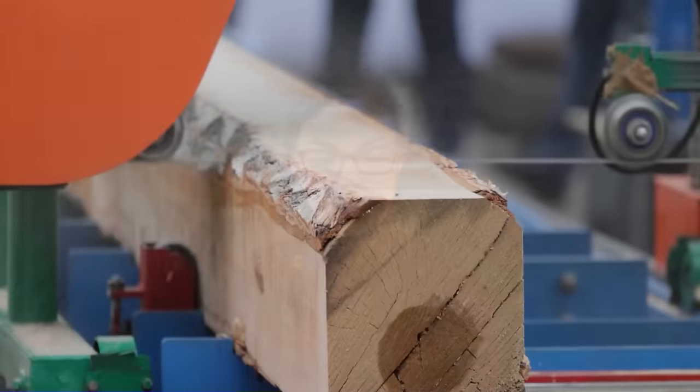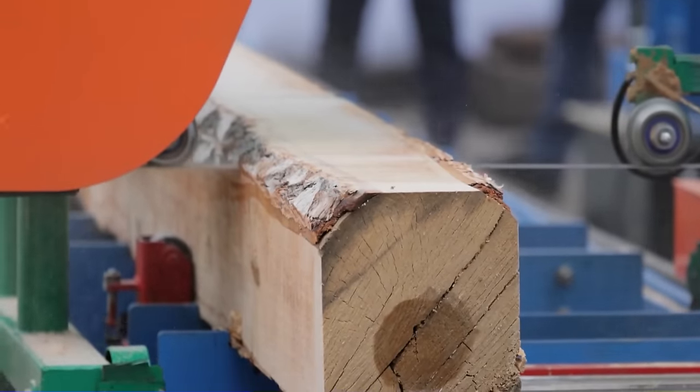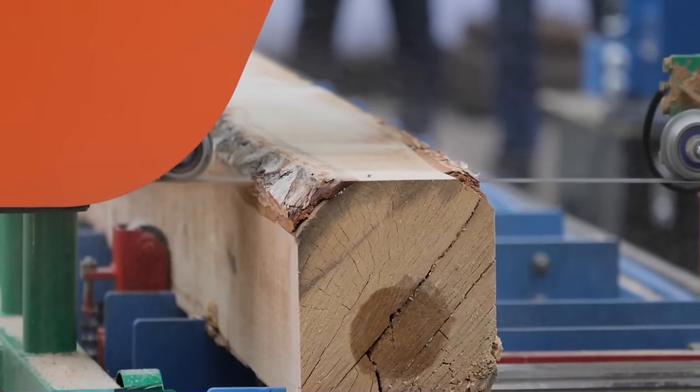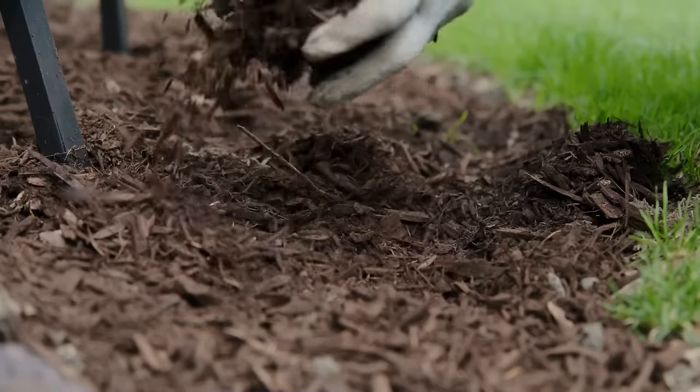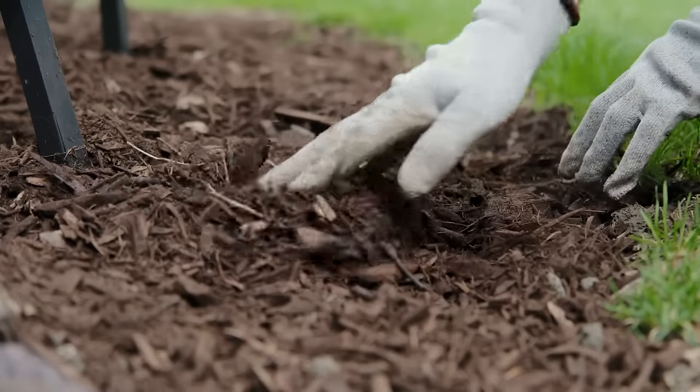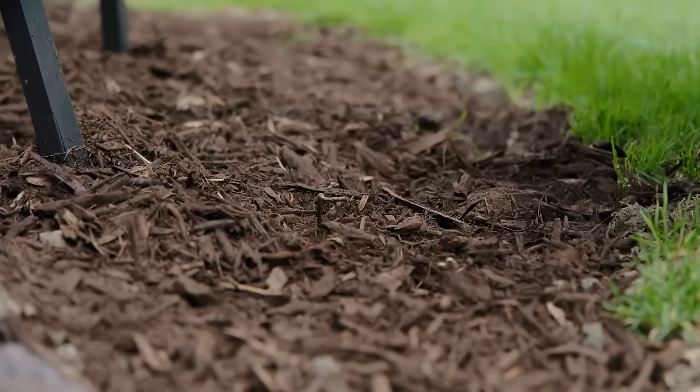The bark mulch is a waste product from the timber industry — they want the wood for lumber and what's left over gets repurposed. Several decades ago, someone came up with the term 'beauty bark,' which is highly popular because it's uniformly textured and colored. But while it can be attractive, it does not have much in the way of benefits to soils or roots.